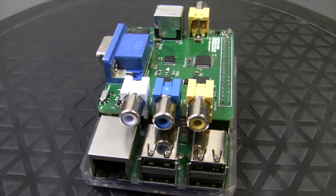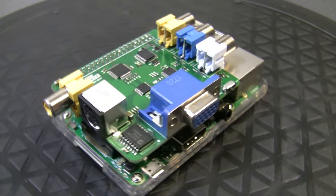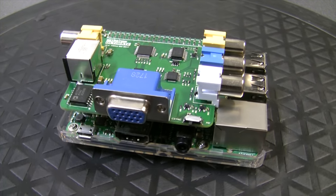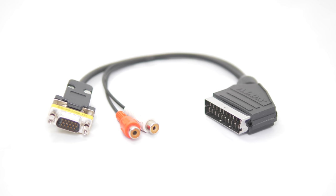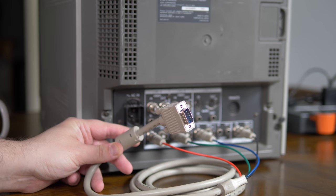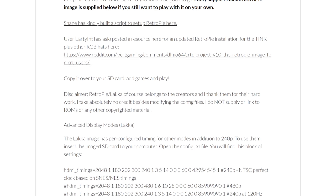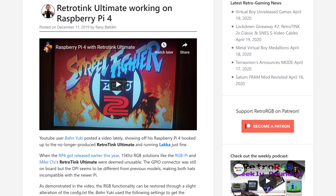Another awesome solution is the RetroTINK Ultimate, designed by Mike Chi and currently being sold by Castlemania Games. This outputs component video, S-video, and RGB via a D-sub connector, as well as composite video. As far as I know, this is the only hardware solution that supports multiple outputs, as well as the only one that supports S-video output. You could make or buy a custom cable to break out the VGA connector to SCART, but I think an easier solution is to use a VGA to BNC cable and connect this directly to your RGB monitor or BNC switch. Mike prepared a pre-configured image, but if you'd like to use different software, simply copy the TinkUltimate's custom timings to the config.txt file. Also, people have reported success using it with the Raspberry Pi 4.